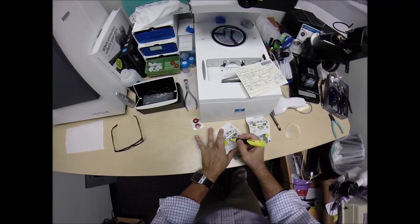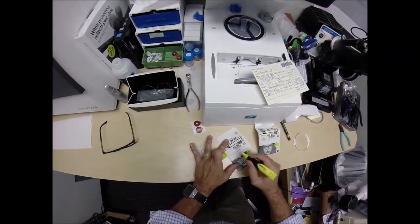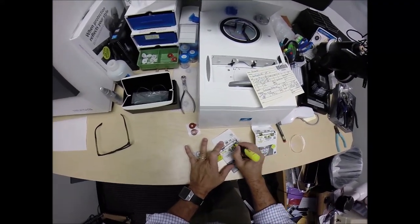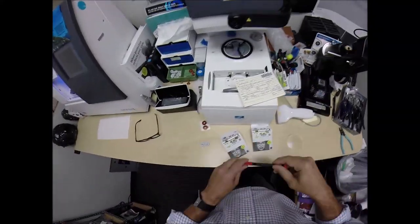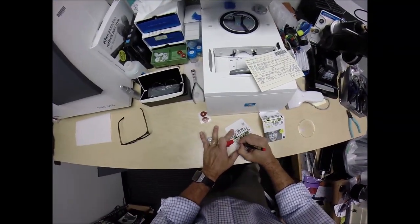Let's mark the left lens: single vision, aspheric — and I'll explain what that means a little bit later — DuraVision Platinum, the 1.67 lens. And this is the left lens.